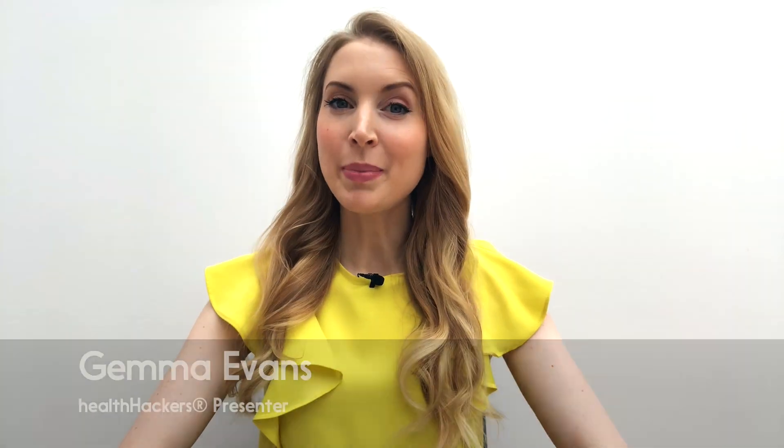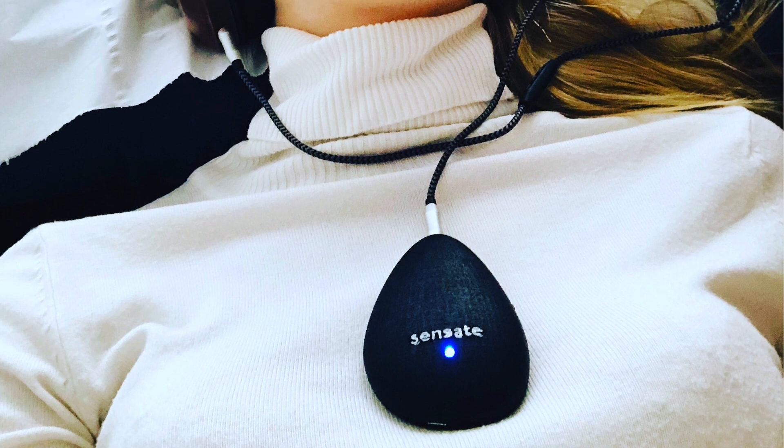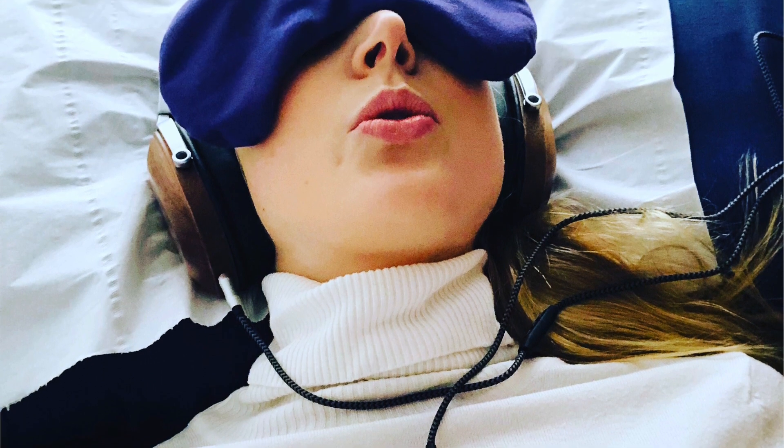Welcome to this hands-on video about the Sensate Pebble. If you follow me on Instagram you might recognise this after I posted a photo of myself having a go on it a few weeks ago. It was while I was meeting the inventor to hear more about the stress-busting device, which is designed to make you relax within minutes and give you the benefits of meditation without the years of practice. Since then I've very kindly been loaned a boxed version so that I can make this video about the user experience.